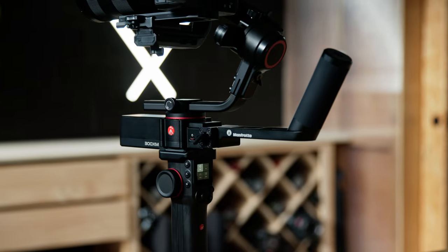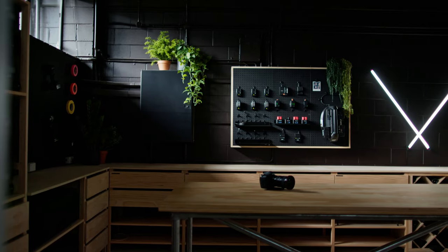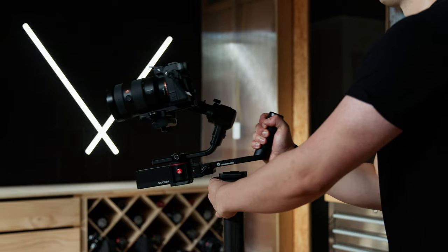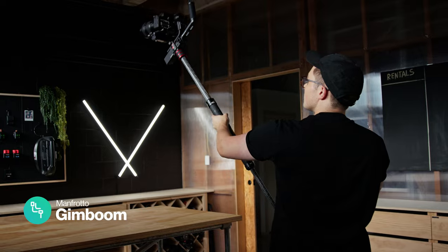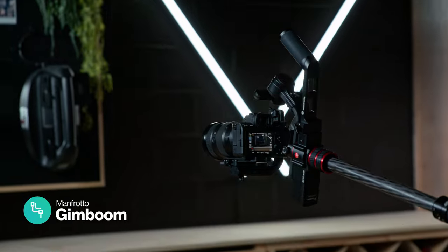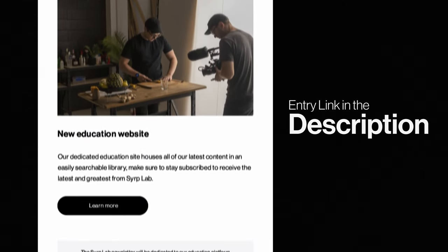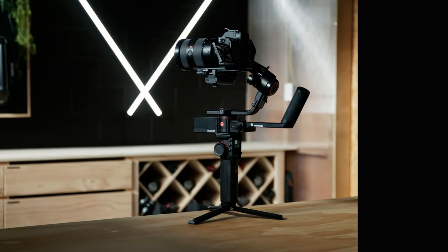Do you want to win a bunch of the gear we used to shoot this episode? We're giving away a brand new MVG 300XM modular gimbal from Manfrotto — a gimbal perfect for jib-style shots on the move. All you have to do is check out the link in the description and sign up to our new Syrup Lab newsletter, where we share tips, tricks, and guides to all things filmmaking — or share this video with a friend.